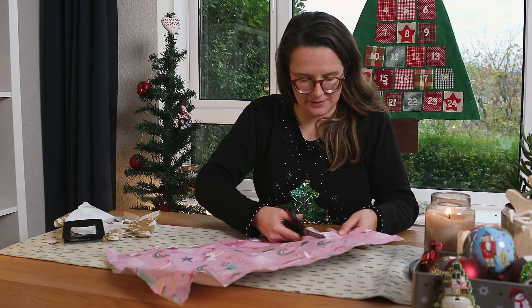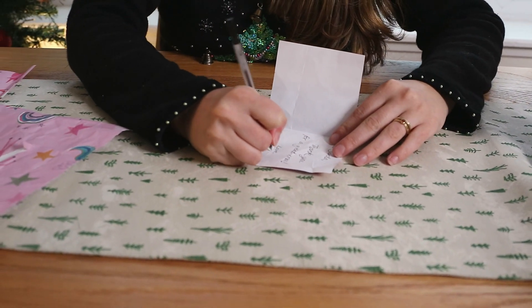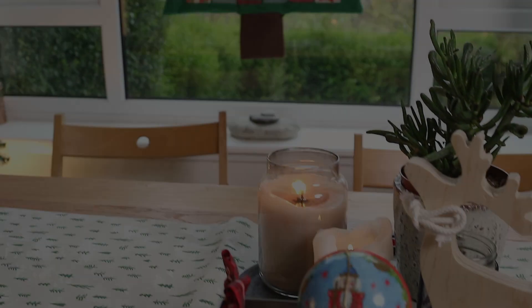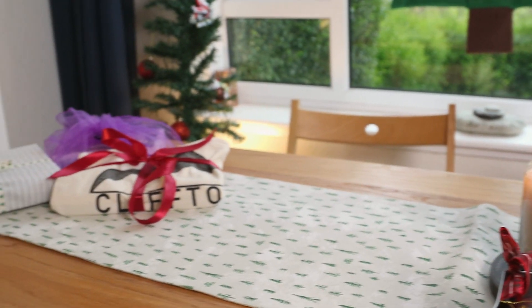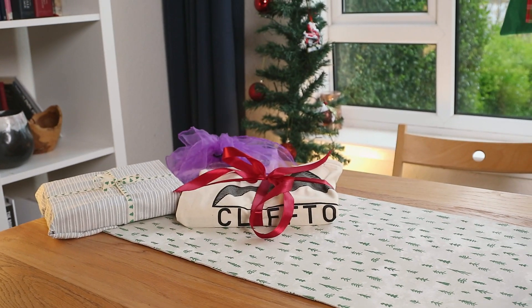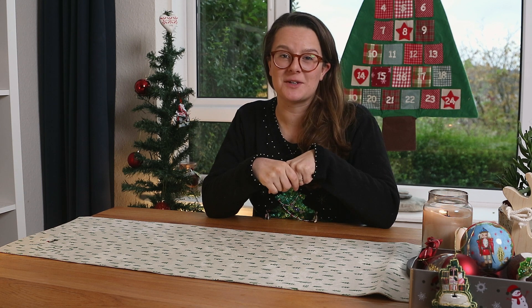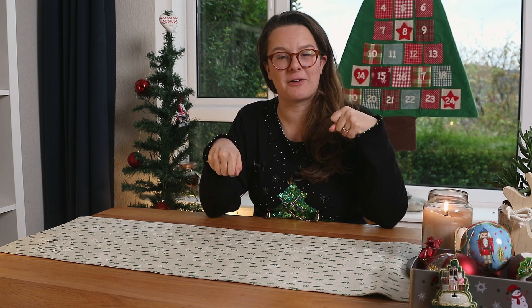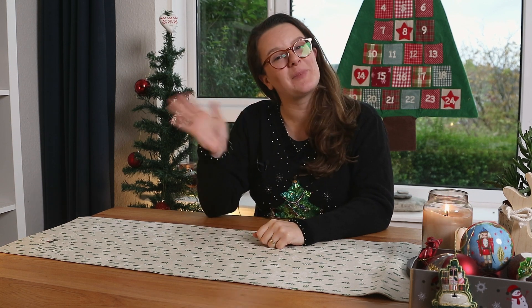You can cut the paper into rectangles and make thank you cards for the people who gave you that present. Thanks for watching our video all about wrapping and wrapping paper. I hope we've given you a few little ideas, and I look forward to seeing some photos of how you get creative with how you're going to wrap your gifts this year and what you're going to do with that leftover wrapping paper to save it going in the bin. Have a great Christmas, everyone, and I look forward to seeing you soon. Bye!